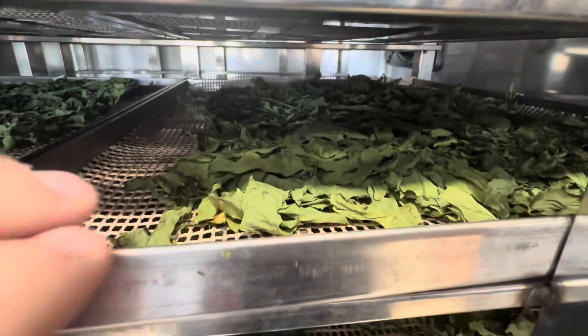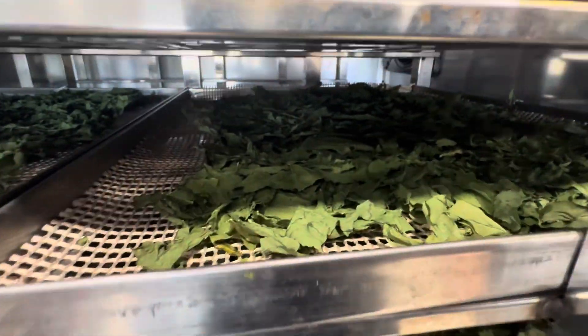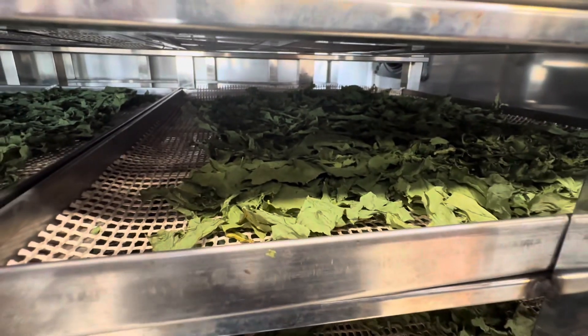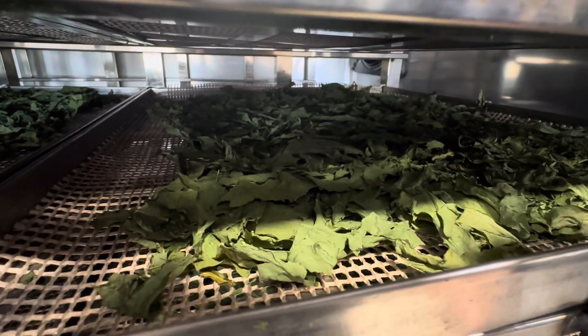Of course, here it is inside the dehydrator. Once it's done it's super crispy and ready to be powderized so that we can put it in the children's food as super nutrition.